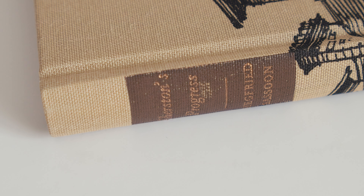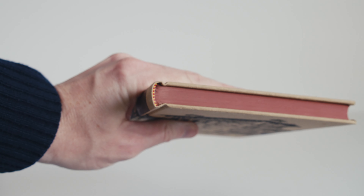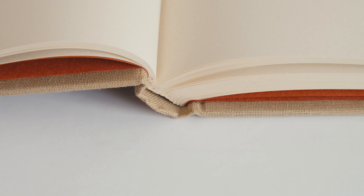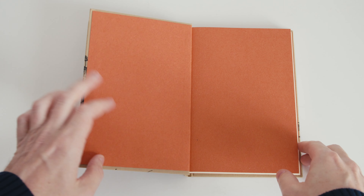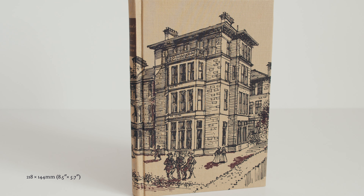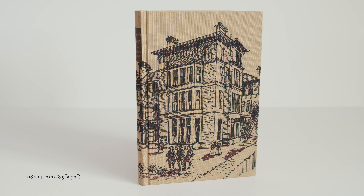The title is blocked on the spine against a brown background and the top edge of the text block is stained in a rust colour. The book has a sewn binding with red and yellow headband and plain salmon coloured endpapers. Overall, it's a fairly unremarkable presentation, although that wraparound design is quite nice.